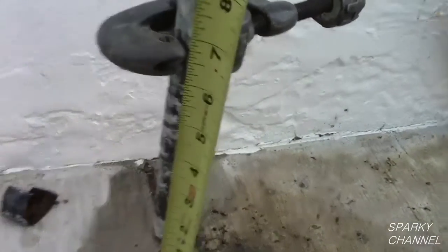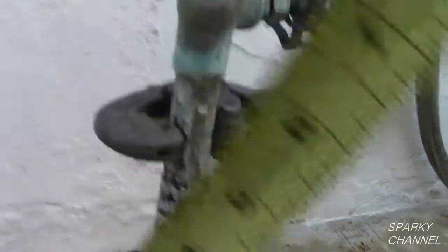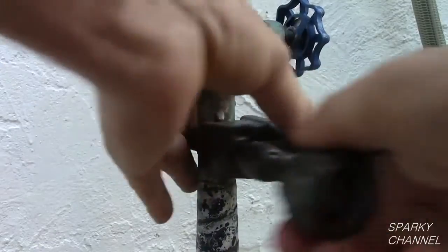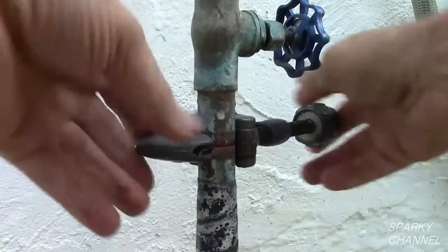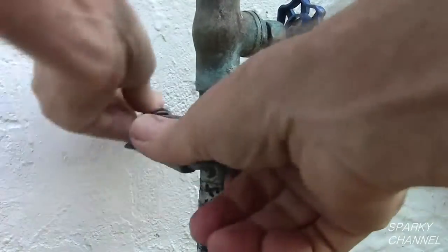This Wilkins pressure reducing valve requires the second cut to be made about 6.5 inches above the first one. This is a rigid pipe cutter. Tighten the cutter with each revolution until the pipe cuts.